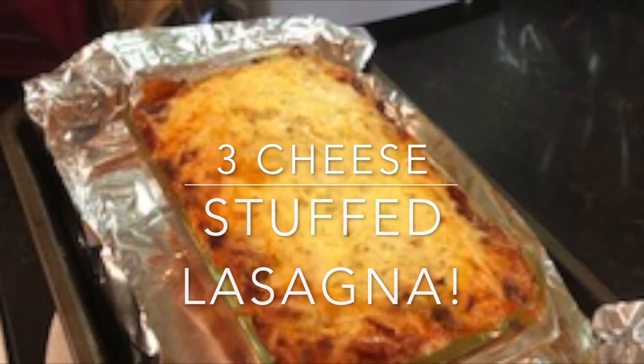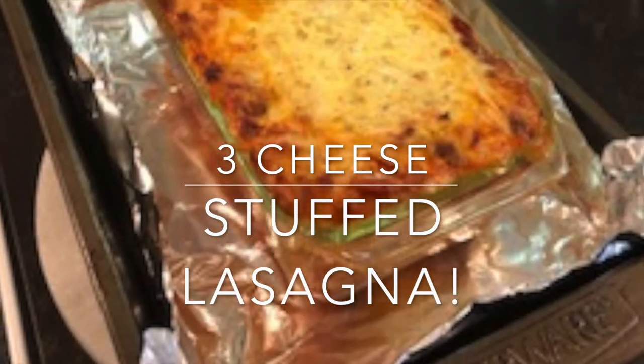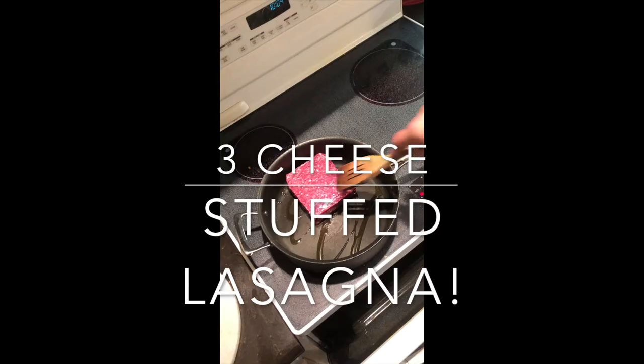Hello YouTube. Today we're making three cheese stuffed lasagna. This is a super easy recipe.